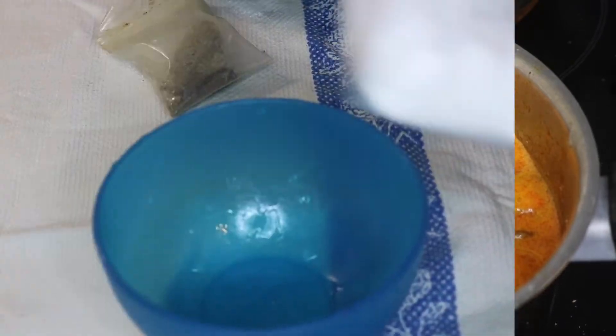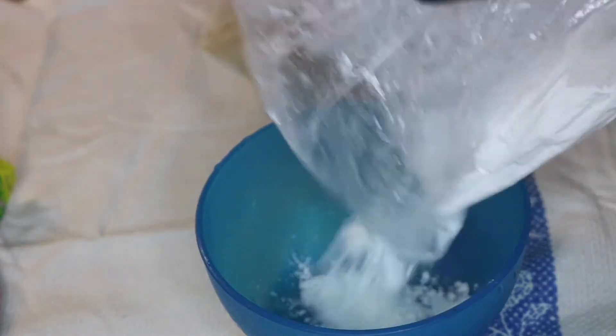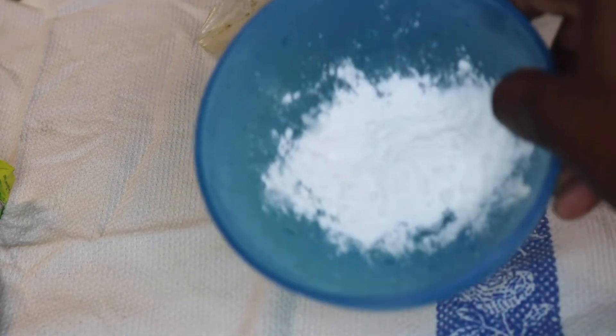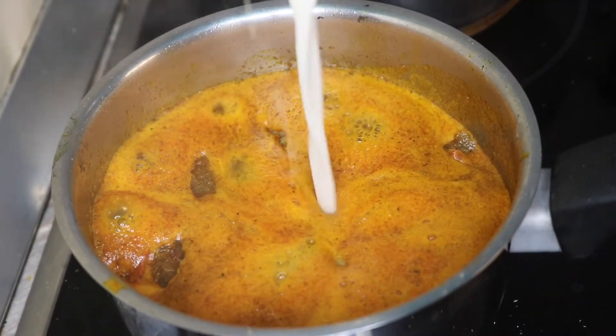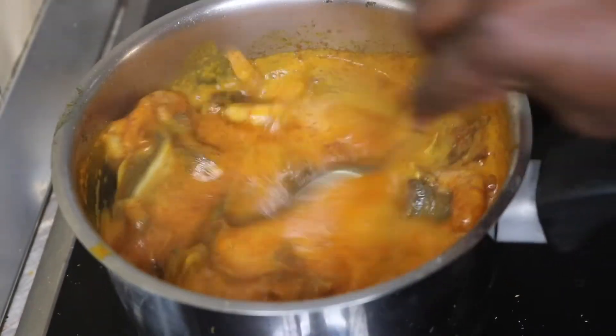Next I'm going to prepare the thickener I told you about with the dried starch. Some people use garri — you soak the garri in water just the way I'm going to be soaking the starch in water and stir. Then you pour it into your soup as a thickener. Mix the starch and water together to a smooth paste.